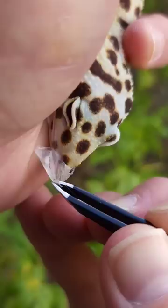It's so satisfying pulling the shed off of a gecko, believe it or not. Geckos actually lick you — he gave me a little lick right there. And here you can see the perfect scalation of the leopard gecko.